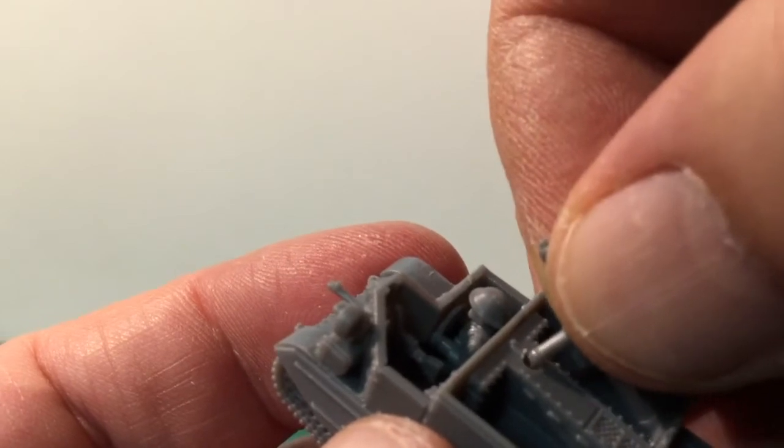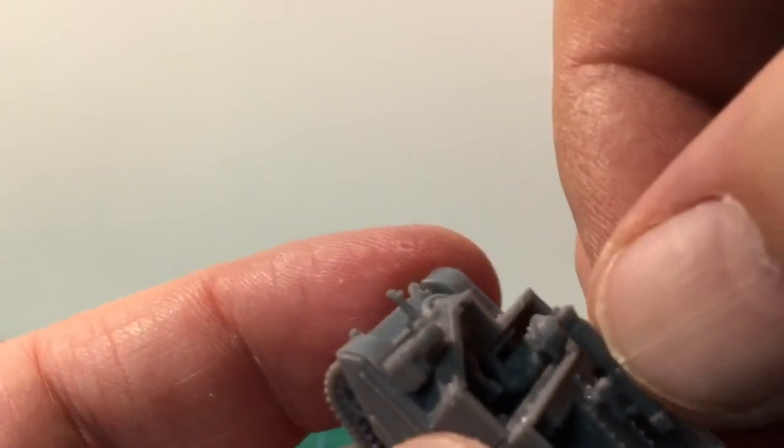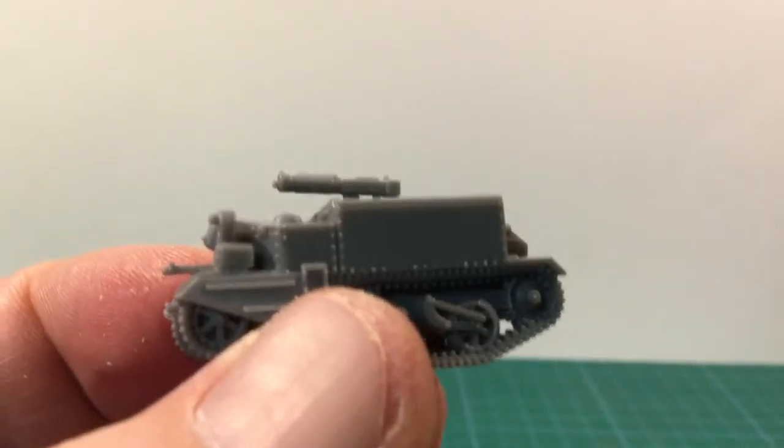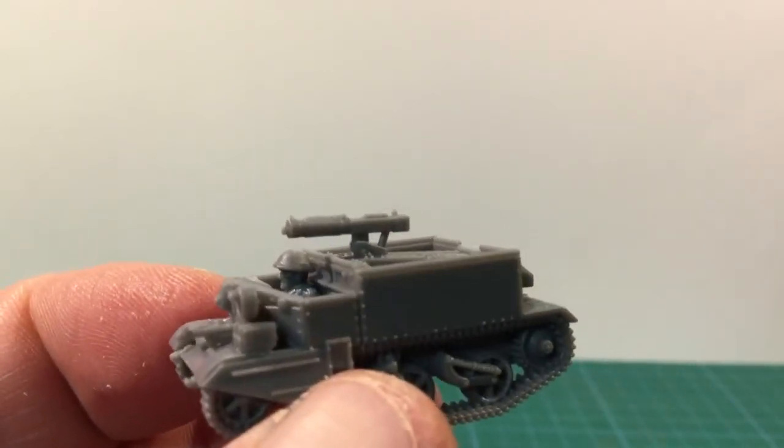Since I'm building a Vickers machine gun carrier version, I'm skipping down to step 13 and adding the Vickers gun to the engine cover. If you're building a different variant, work out which step applies in the instructions and go from there.